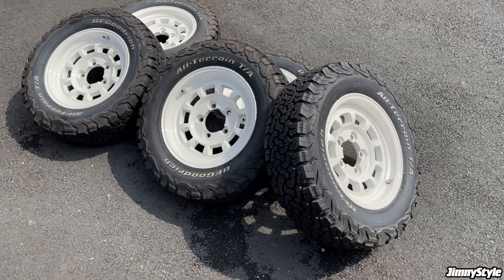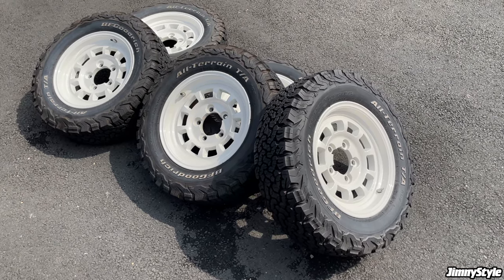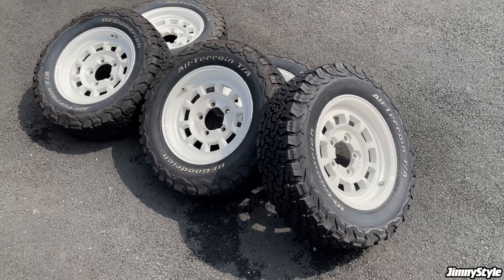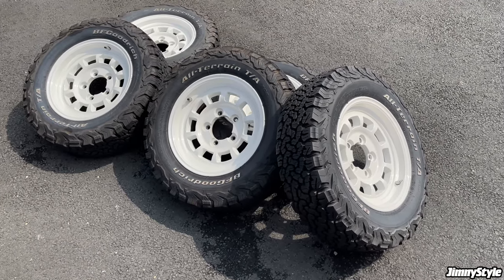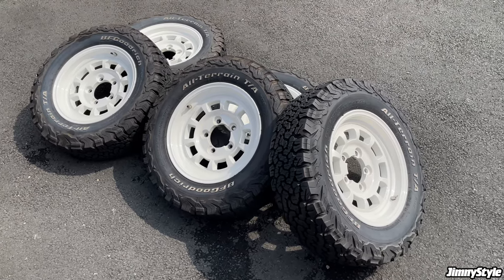In addition to the matte black colour currently on our SZ5 Jimny, the J01s are also available in vintage white and matte anthracite, which we introduced recently. Today we're going to use the vintage white colour.